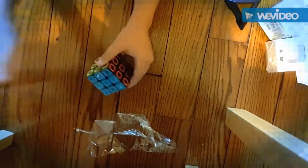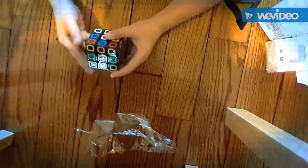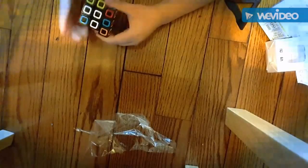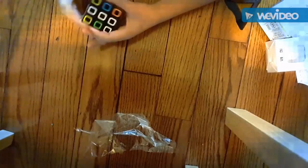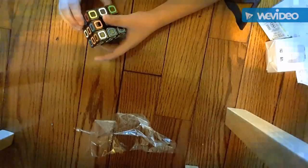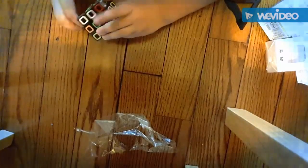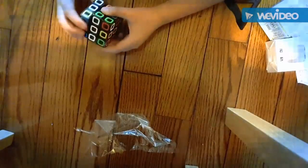I'm going to go ahead and mix it. I mixed it up and now I'm going to go ahead and solve it. Oh my God, it's so cool. I'm not used to corner flipping. All I know is to use it on the last step — that's where I use it the most. Because I used one of my friend's cubes and it was really nice, the corner turning. And now I can do it on my own.